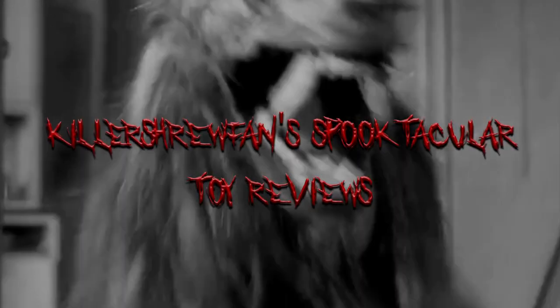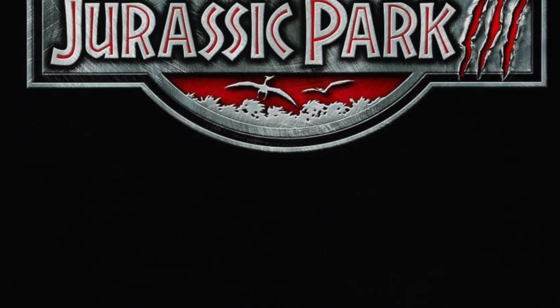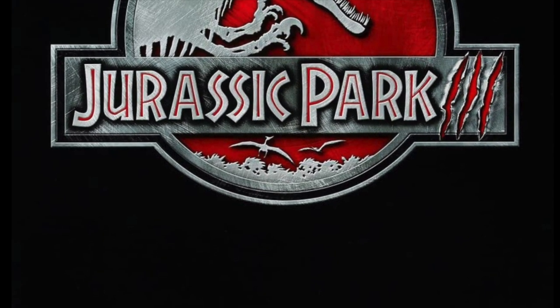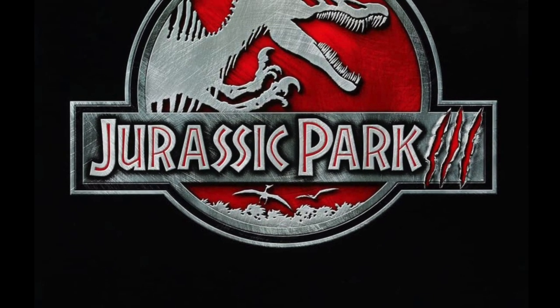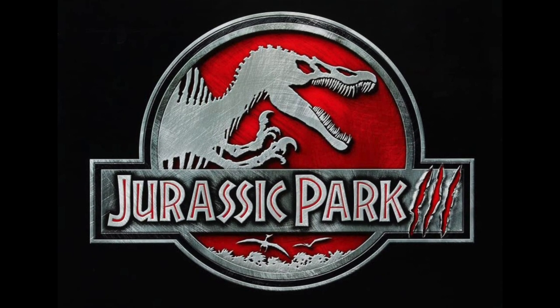Hello everyone, and welcome back to Killer Shrewfan's Spooktacular Toy Reviews. When it comes to the original Jurassic trilogy, Jurassic Park 3 was always a bit of a mixed bag for me. I certainly don't hate it as much as most general audiences and critics do, but I do have plenty of issues with it.